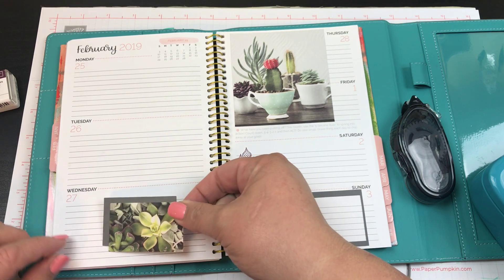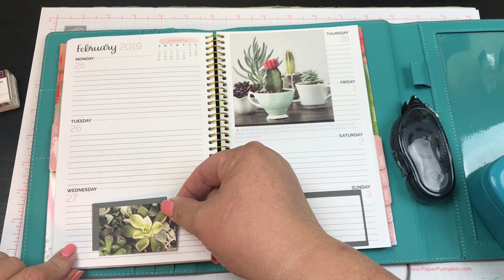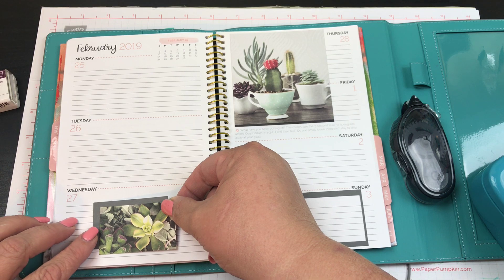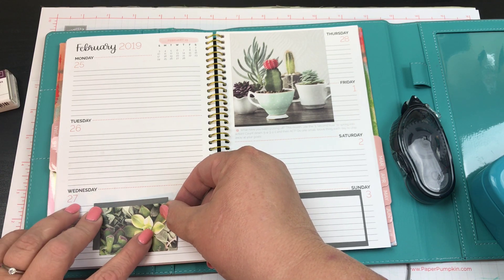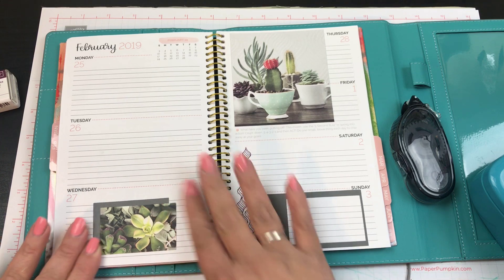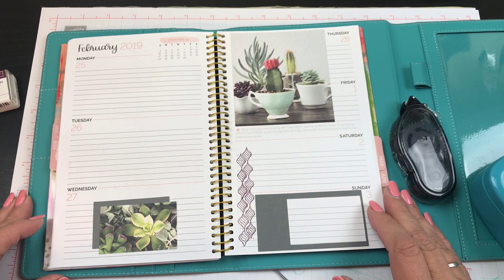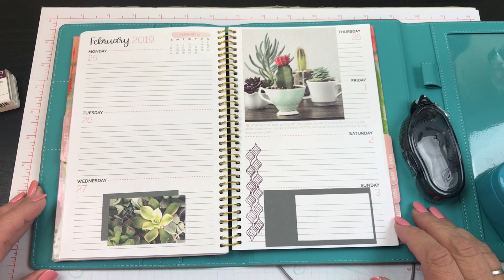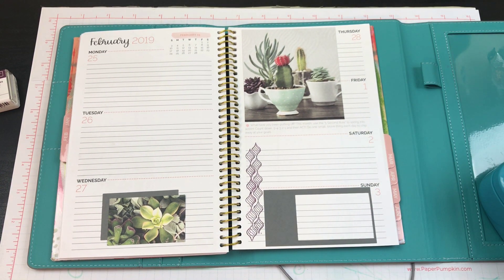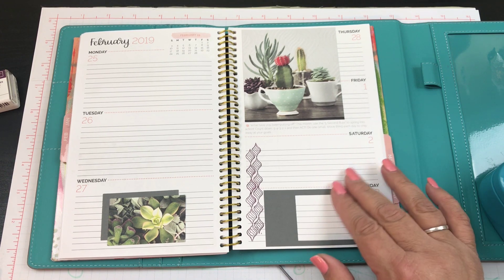My question today is: how many of you guys are stampers and planners? Do you guys plan and also get Paper Pumpkin? Let me know!